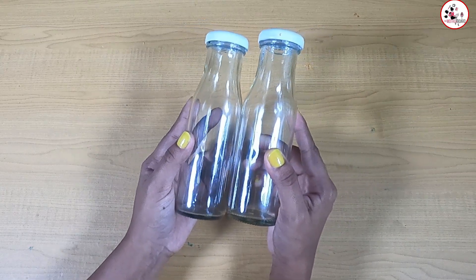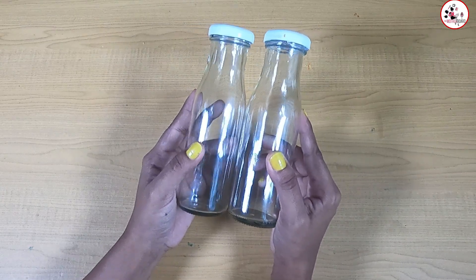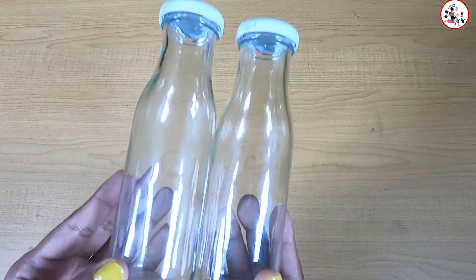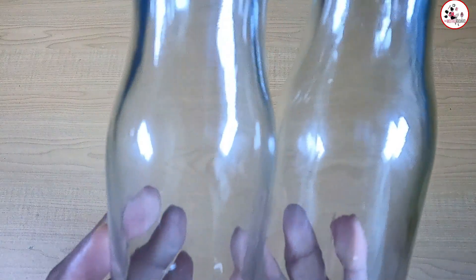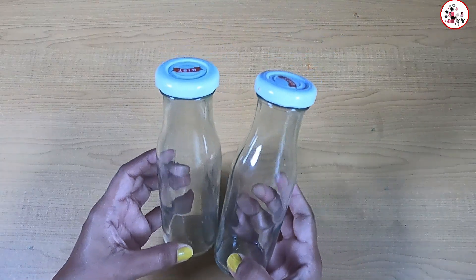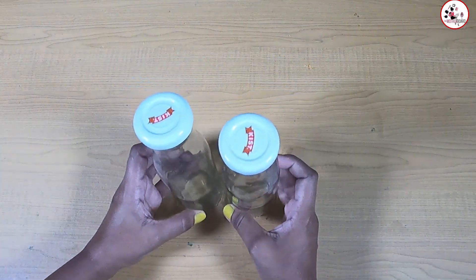We can use it. We can take the bottle with the dustbin, in cups like this. I am going to study the bottle.